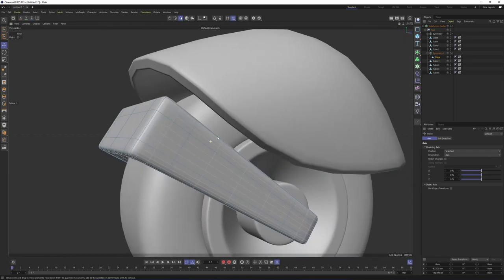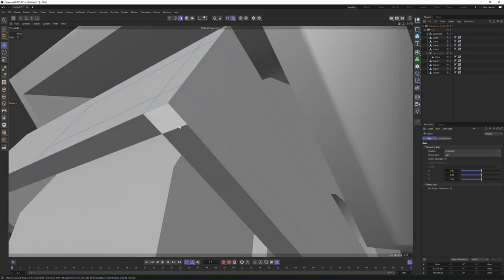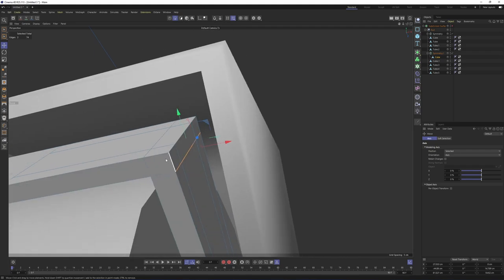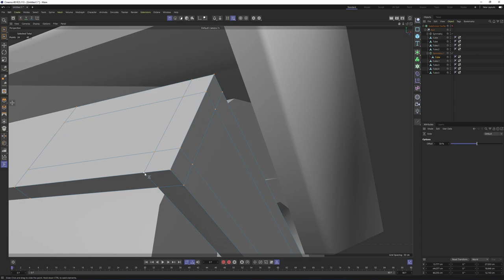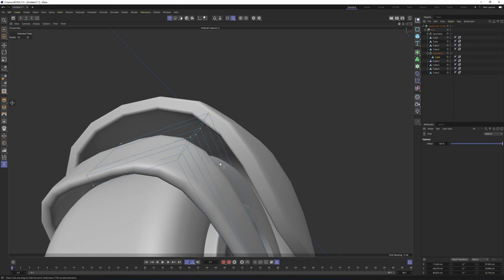Let's go to the edges. It's not perfect because we don't have any supporting edges around here — these are looking great because we have supporting edges over here, but not here. I will get rid of these edges; I want this part to be softer. Switch to points mode, right-click, select Slide, Alt+Ctrl, and merge that point to that one. I will do the same for the others. Now if I press Q, I will get a rounder shape, which is exactly what I want.